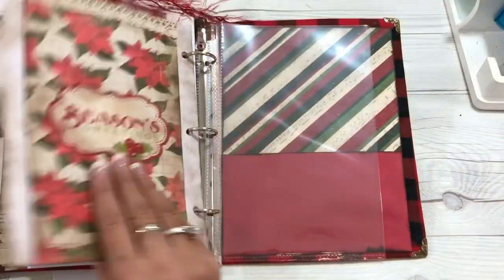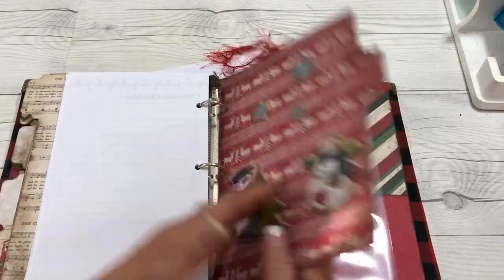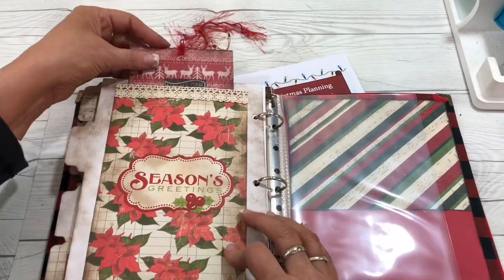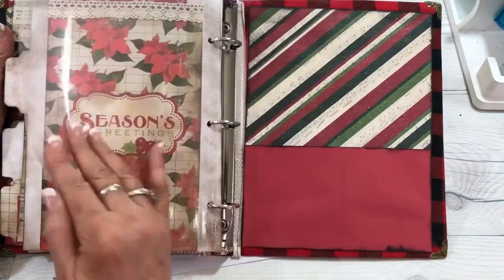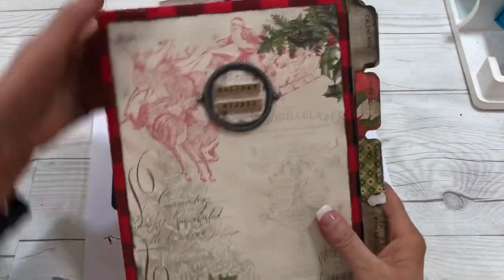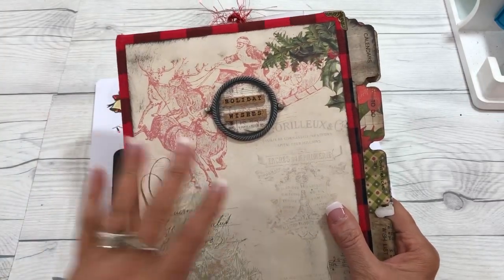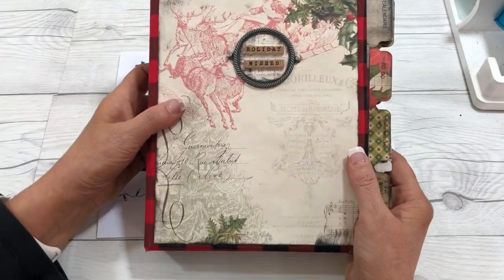And then I have an extra divider here that I can create and do whatever I want. I put in a journaling card so I could do some memory journaling here. I also have an extra sheet protector and another pocket. And that is it! This is such a fun thing to do to keep for your family and to help you stay on task during this busy season.